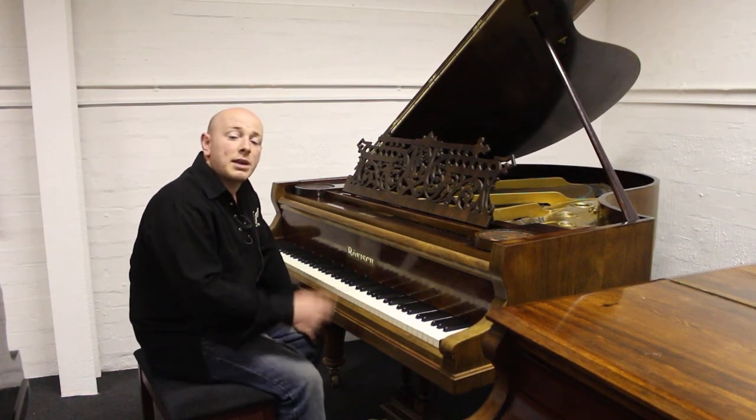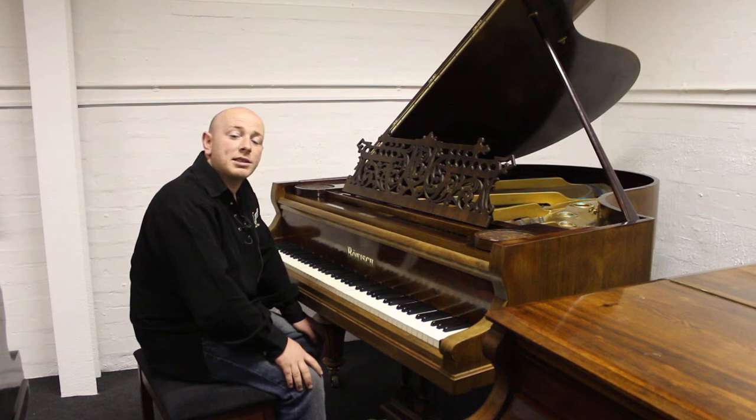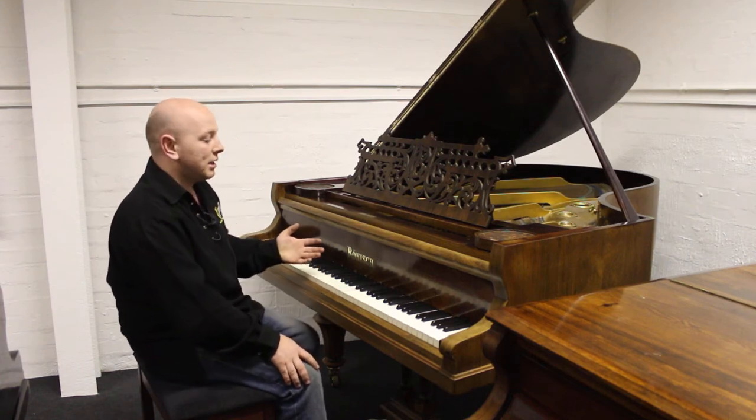Hello and welcome to Sherrod Phoenix Pianos, www.sherrodphoenix.co.uk as a website folks. Thanks for watching.